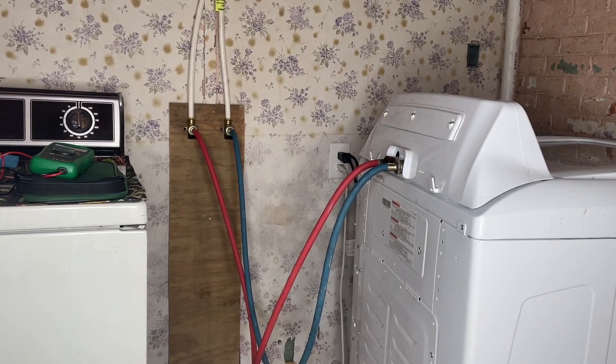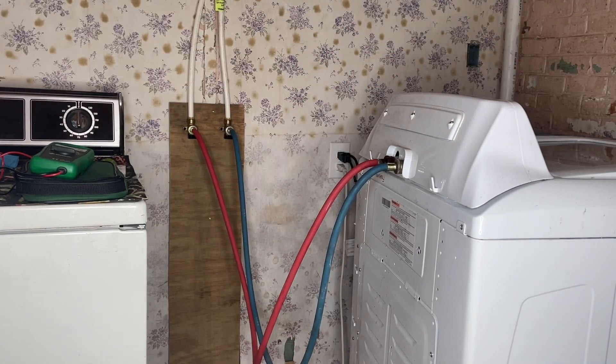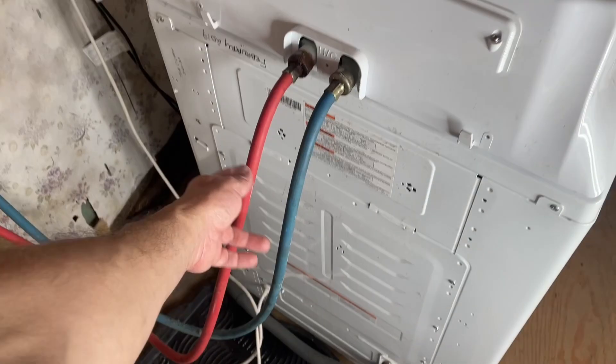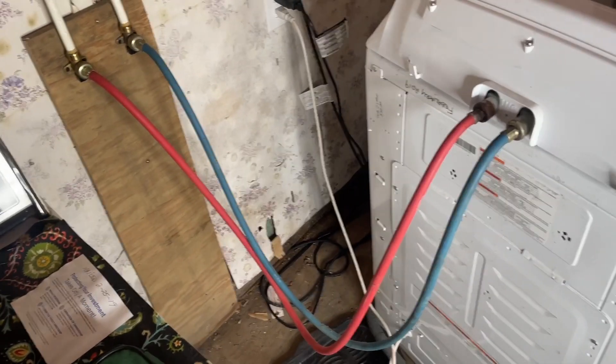Alright, we're back. Another thing you want to do when you buy a house is go down and check your washer-dryer area. If you have old rubber hoses like this, you're just asking for trouble. This one was rusty and was leaking — it's still dripping even with it off. This is the biggest cause of home flooding. They rupture and are always under pressure unless you turn off the valves.